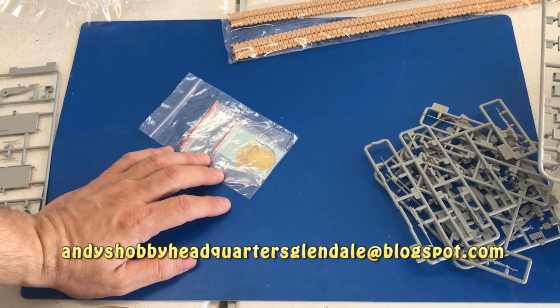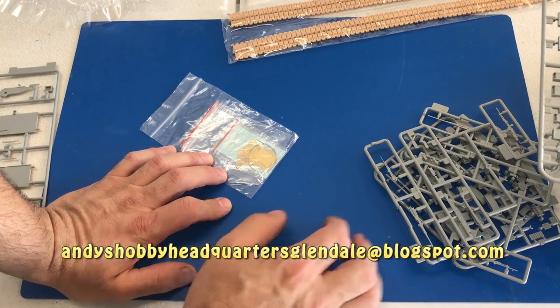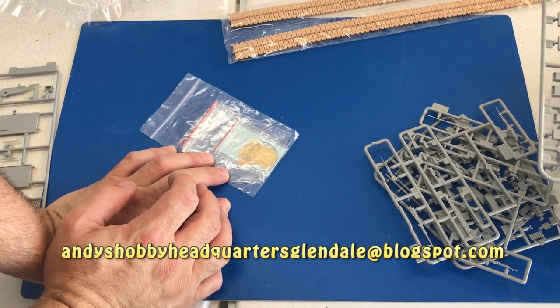I quickly showed you those sprues, and just like the other kit, all these sprue images will be available for closer inspection on our blog listed below.